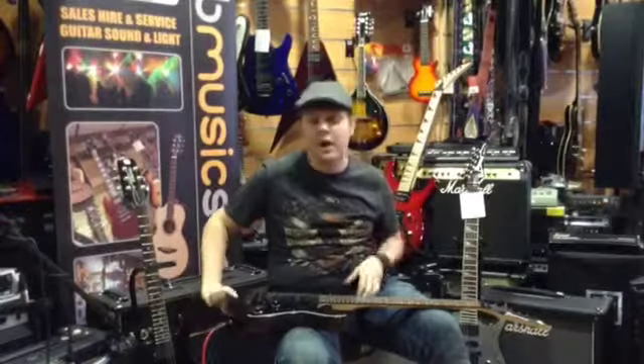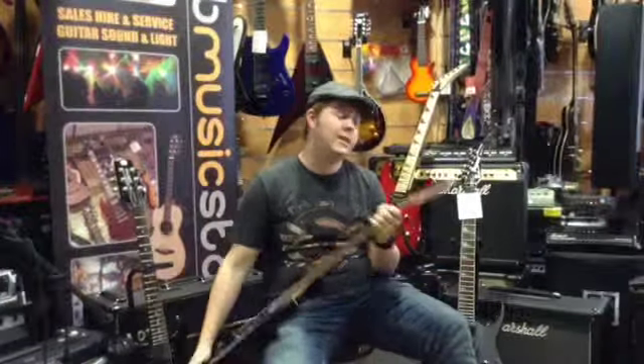So that is the 20th Anniversary Ibanez 550DX and it's on sale at Fab Music for £590.